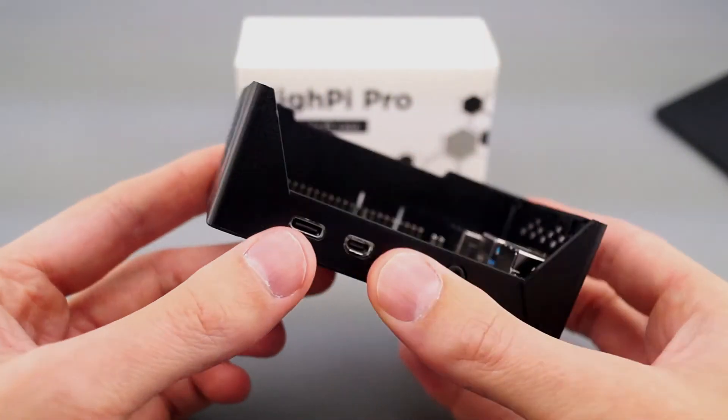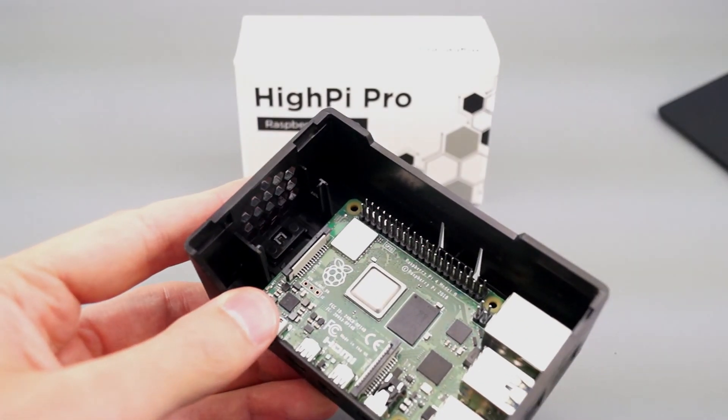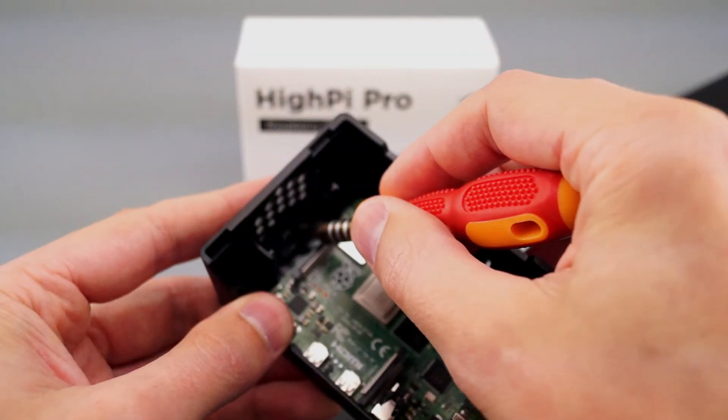A secure micro SD card cover is included with the case. It can only be removed from the inside of the case using a small tool.